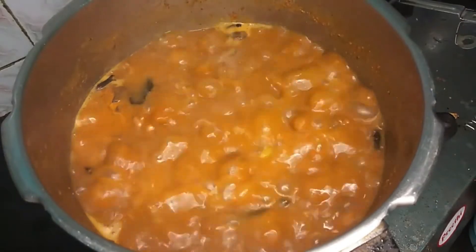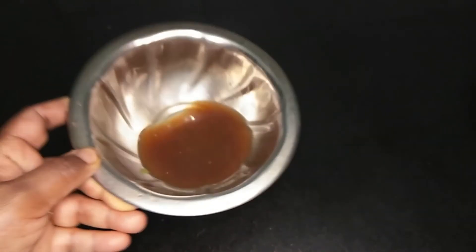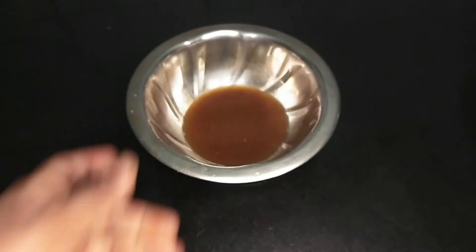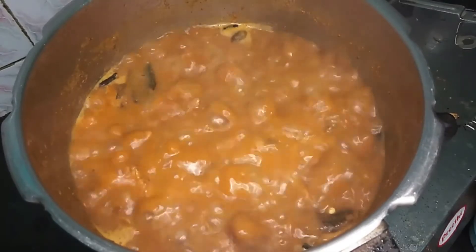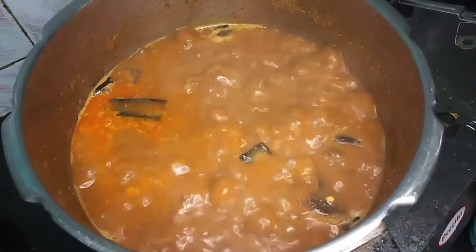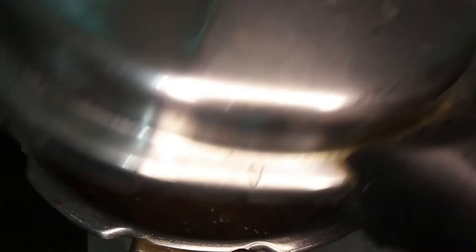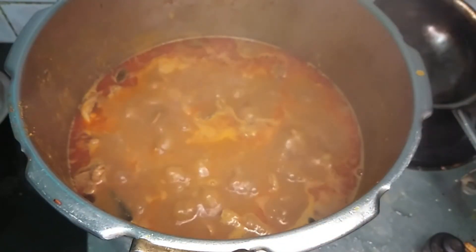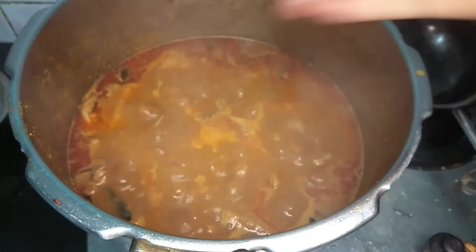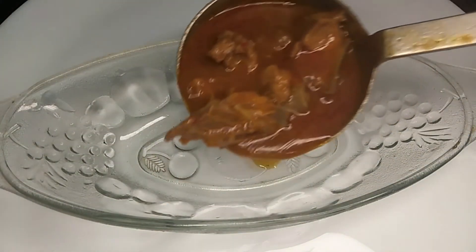Open the pressure cooker and add 1 tablespoon of kuli karasas. If we add chicken colambus, we can add 1 tablespoon of kuli karasas and cook on a medium flame.